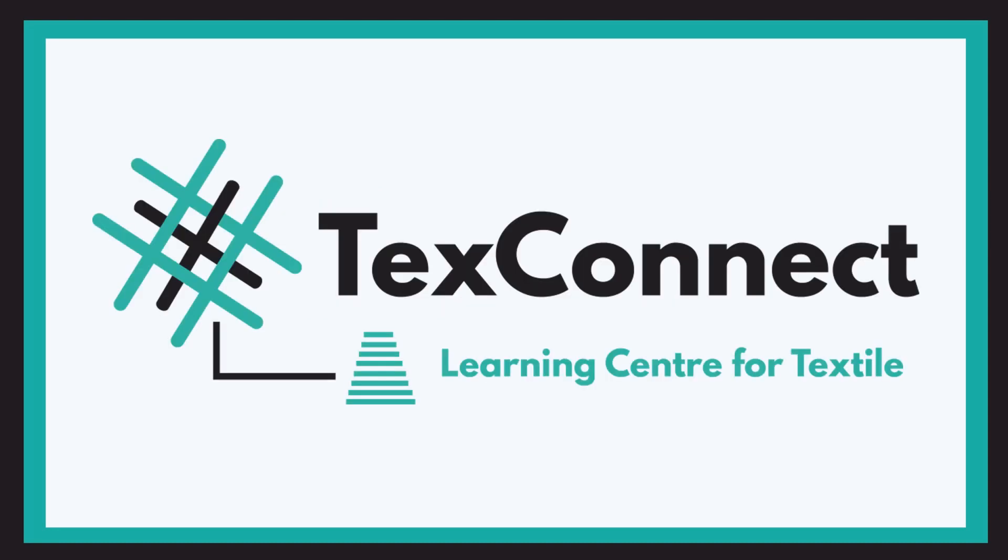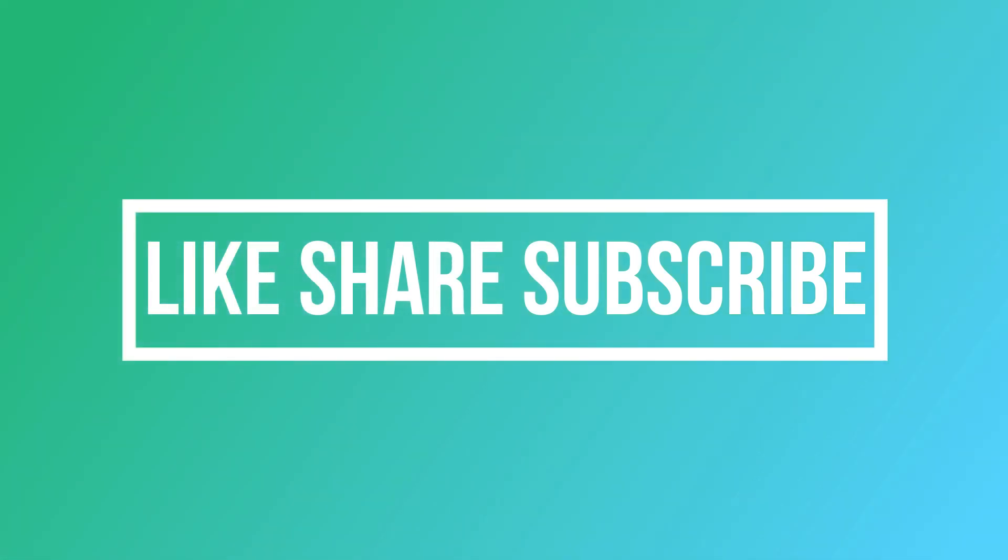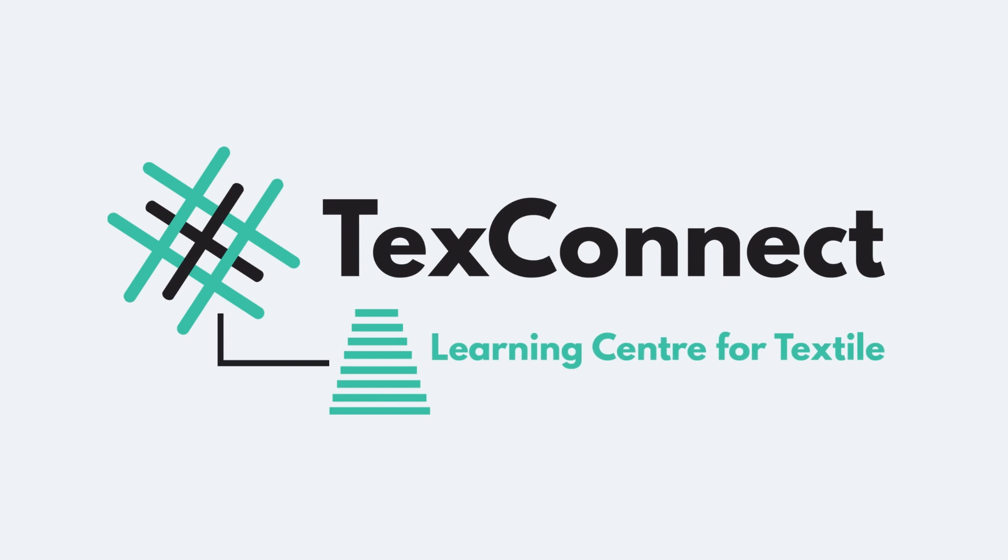That is all from the first part of the carding process. We will be coming up with more videos very soon in which we will be explaining each part individually in detail. Until then, stay tuned and stay connected. Also, don't forget to like the video, share it with all the textile people you know, and subscribe to TextConnect, a learning center for textiles.